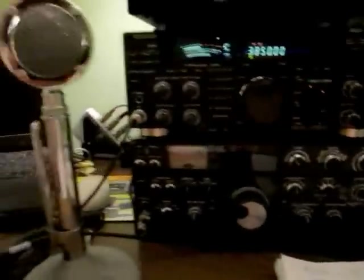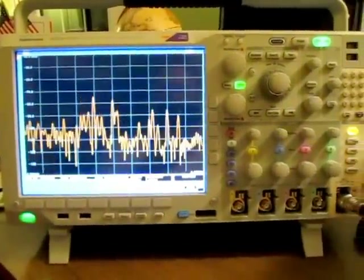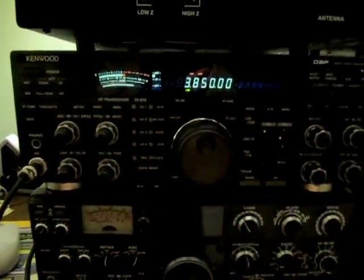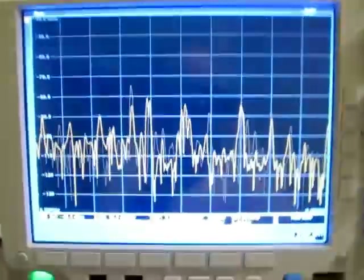But we're lucky enough to have here in the shack a new spectrum analyzer. It's actually part of this Tektronix mixed-domain oscilloscope spectrum analyzer right here. This one happens to go all the way up to 6 GHz, but all we really need to do is look at the 8.83 MHz IF output of this receiver, and that's what I've got going on here on the screen.